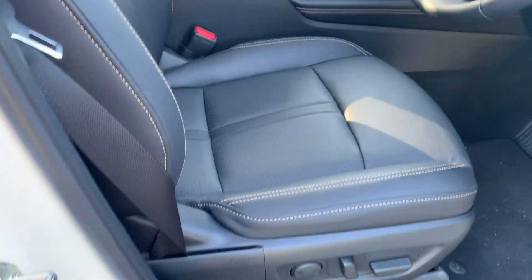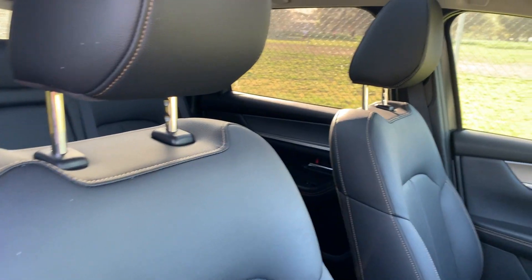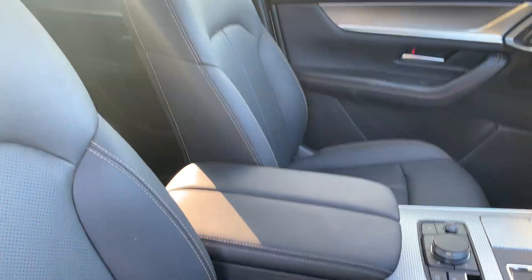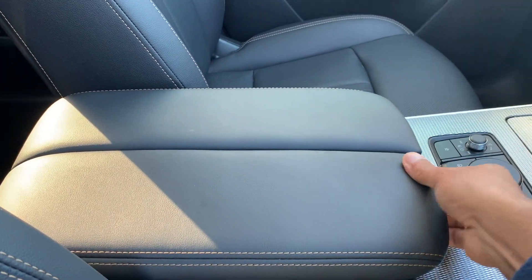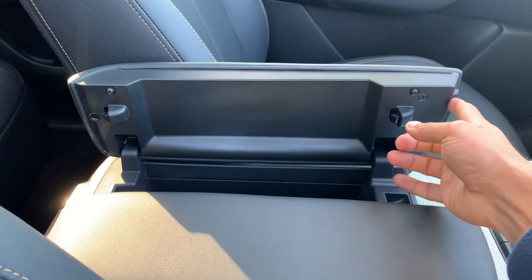Looking at the interior of the Mazda CX-60, it's an extremely great premium build quality. I did say at the beginning that it is Mazda's attempt to get into the premium segment, so you will see premium written all over — from the feeling of the leather. Anything that you touch in this car will be premium. Even the price is premium, but remember, I'm going to reveal that at the end.